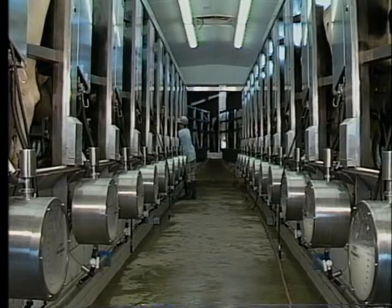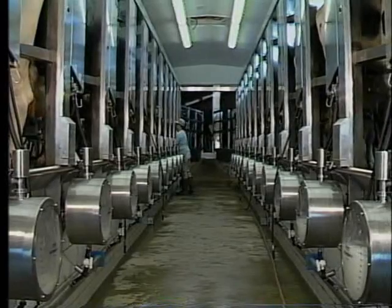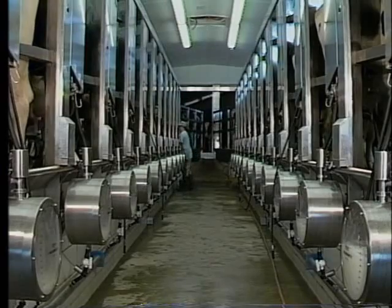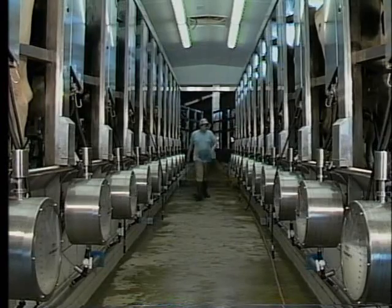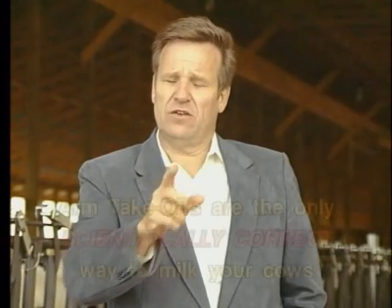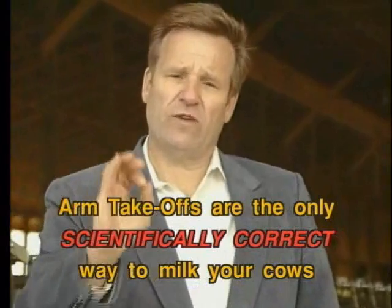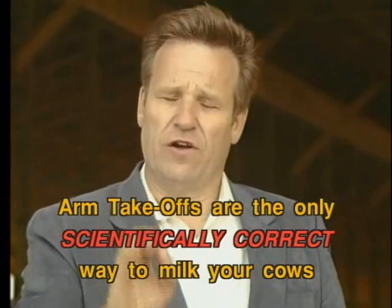But if you want to do it right, put a barn together — just smooth, quiet, consistent, one-man, long barn. For once, give arm takeoffs very serious consideration. Would you please? Why arm takeoffs? Because they are the only scientifically correct way to remove the teat cup and the claw from the udder.